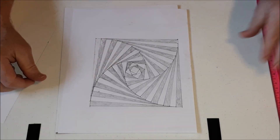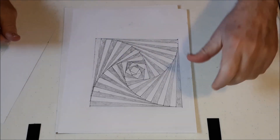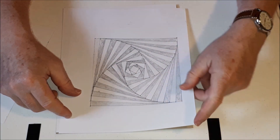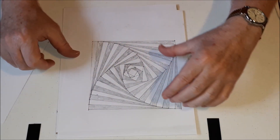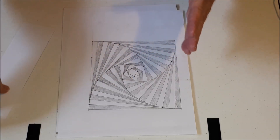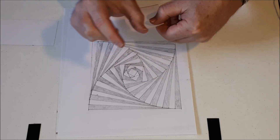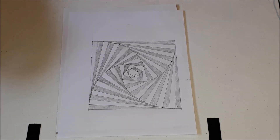Good morning, everyone. Today's Makerspace challenge is we're going to create a rotating, shrinking square. So here's my example. As you can see, it starts off as a square, and the square keeps turning like this. It keeps twisting, but it also gets smaller. Each time it turns, it gets smaller, and how much smaller it gets is basically determined by you.